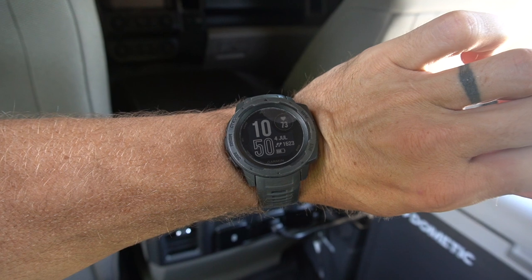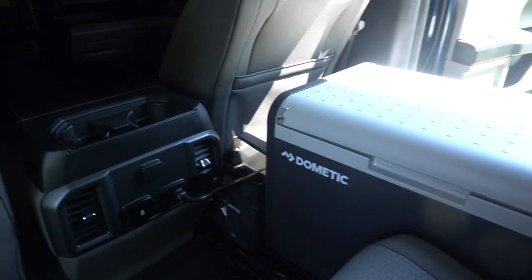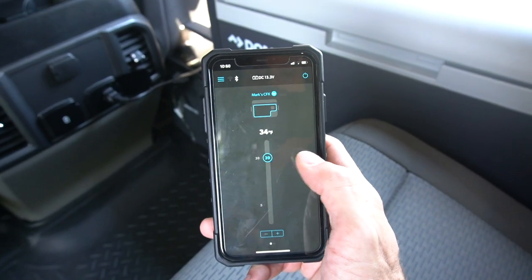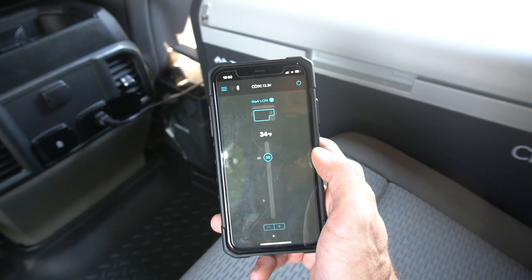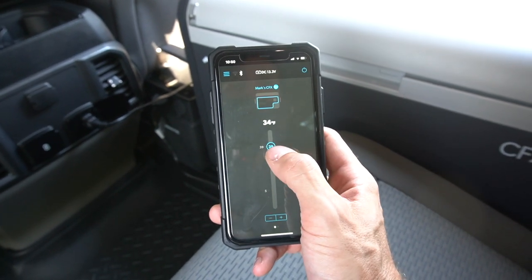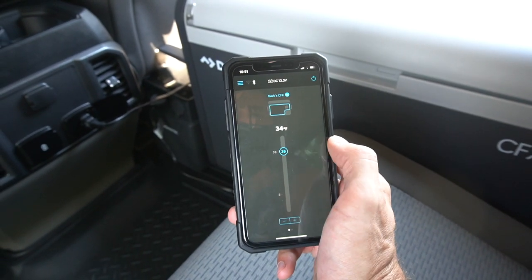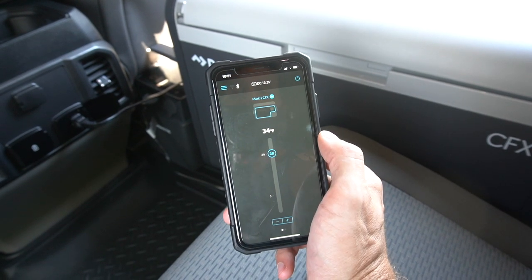It is the 4th of July, 10:50 in the morning. Just turned everything on right now for the first time. The Dometic is set to 39 degrees — let me fire up the app. Here is the CFX3 app for the PLB. You can see the current temperature is actually 34. This was pre-chilled — it's been running inside for the last five days or so. I have it set to 39. I've noticed that whatever temp I have it set at, the actual temperature shows about 3 degrees less, so I'm not sure if the thermostat is just running colder. If I set it at 39, it'll likely show 36 or 37.